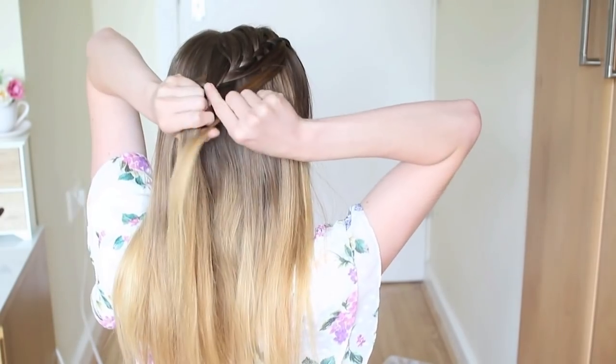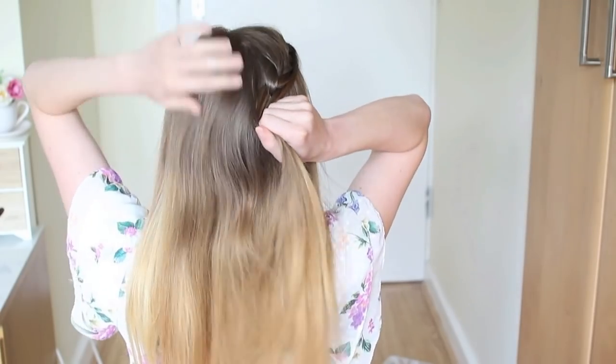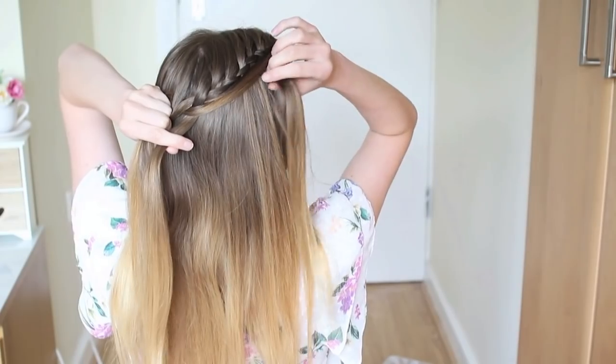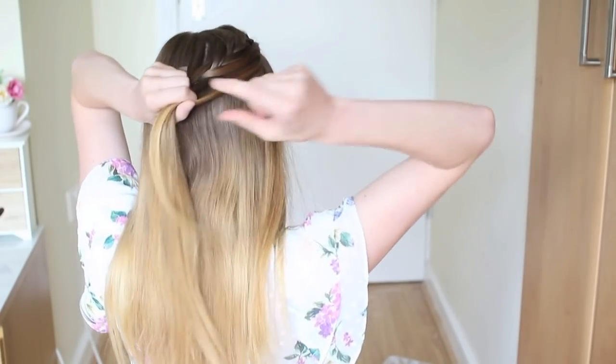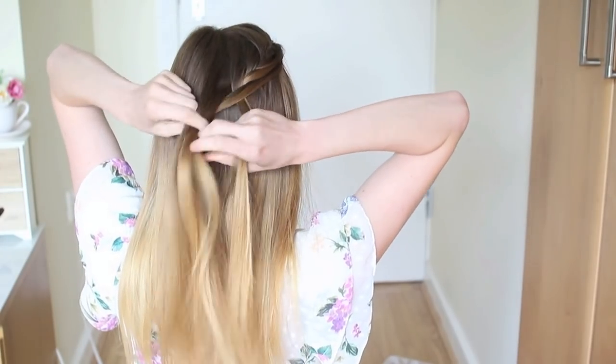Pick up your second strand, add it to the bottom strand, cross it over to the middle, and add some hair to the top strand and cross this over to the middle. Pick up the third strand, add it to the bottom strand, cross it over to the middle, then add some hair to the top strand and cross this over to the middle.